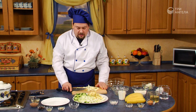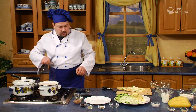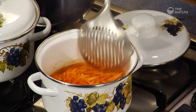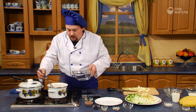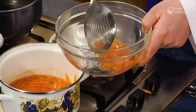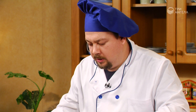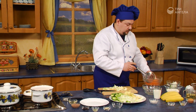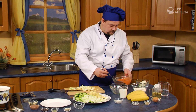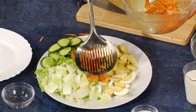Теперь нам осталось достать наши сваренные овощи. Очень красивая морковь. Видно, что она сохранила свою структуру, но стала более мягкой. Для того чтобы нам аккуратно ее снять, мы сначала выкладываем ее в посуду, чтобы вся вода могла стечь. И только затем мы можем переложить ее на общее блюдо. Я думаю, что оранжевого цвета нам не хватает в середине.